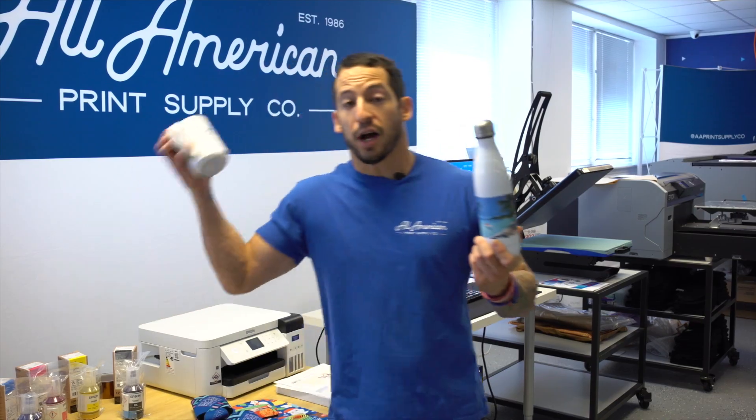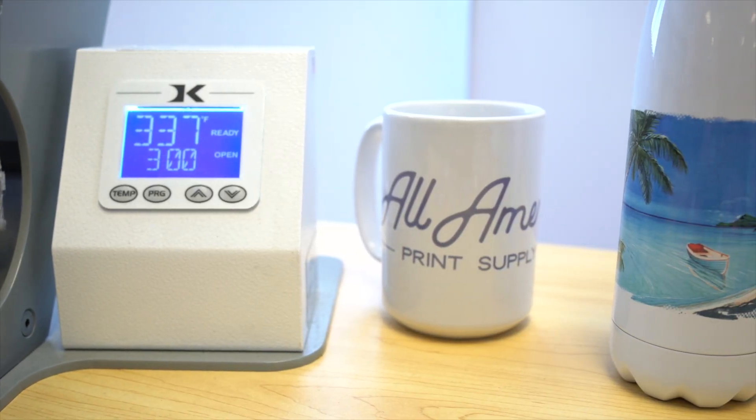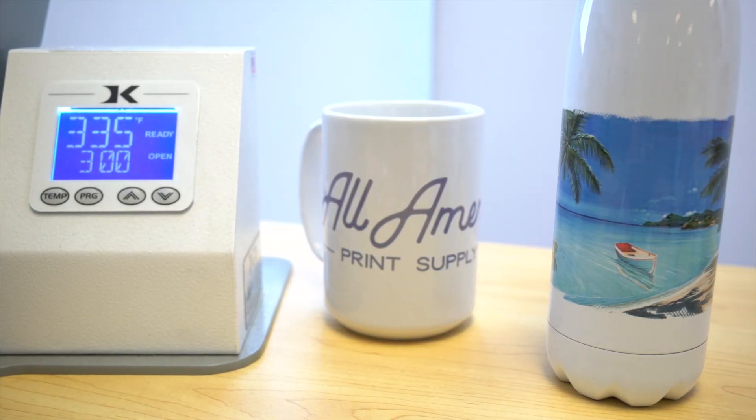Options like drinkware include coffee cups, water bottles, tumblers, and more. Additionally, we can enjoy awesome products such as mouse pads, key chains, dog tags, photo panels, and a whole lot more. Because we're dyeing the surface of these products, it's a 100% permanent process — dishwasher and microwavable safe.